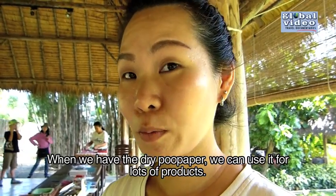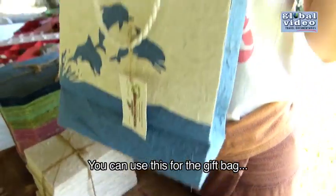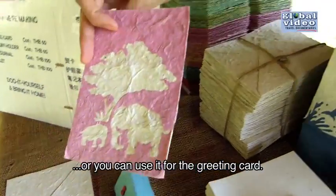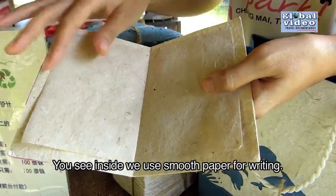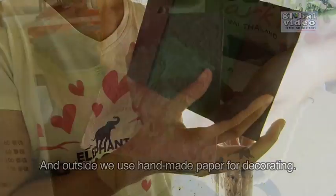When we have the dry poo paper, we can use it for products. You can use it for a gift bag, or you can use it for a greeting card. Inside, we use the smooth paper for writing, and outside we use the handmade paper for decorating. Thank you.